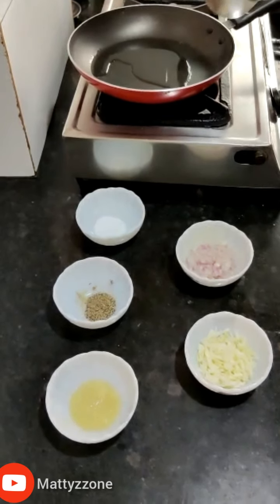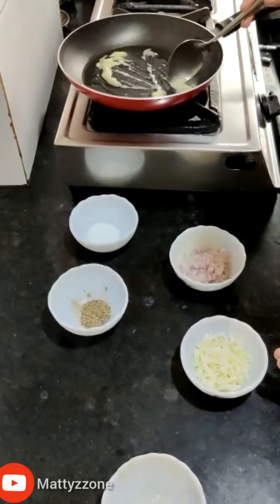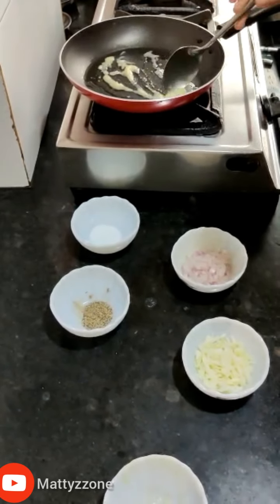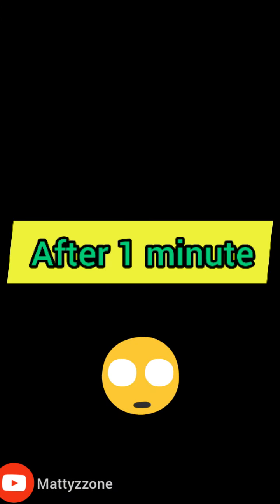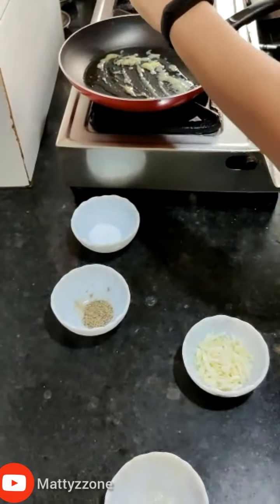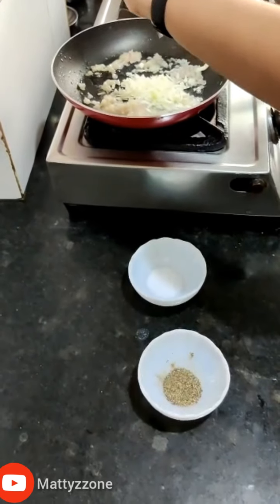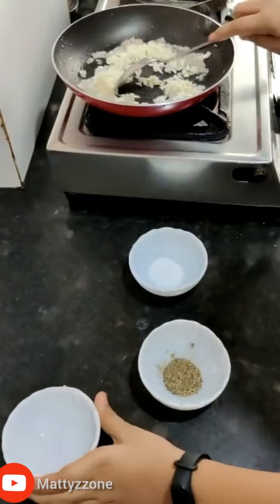Take one tablespoon of oil and add the ginger garlic paste. Let it cook for one minute. Now add the chopped onions, then add the chopped cabbage, and let it cook for around one minute.